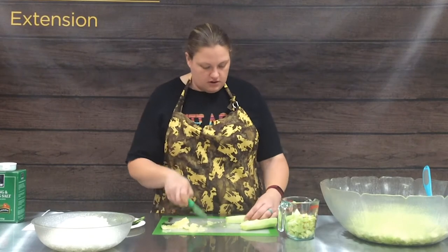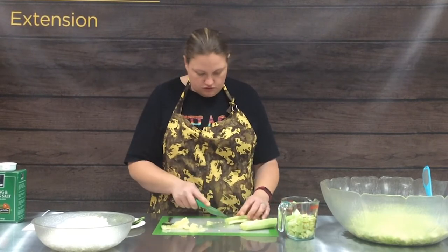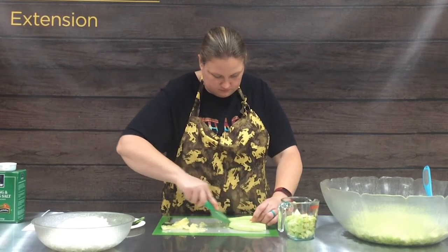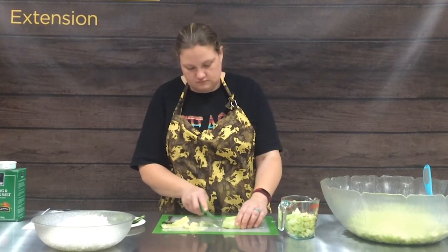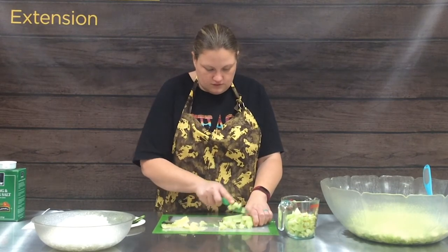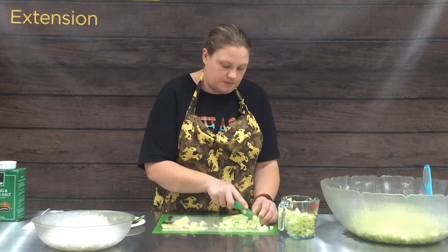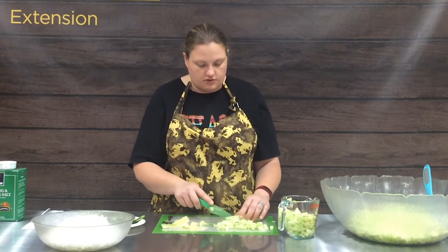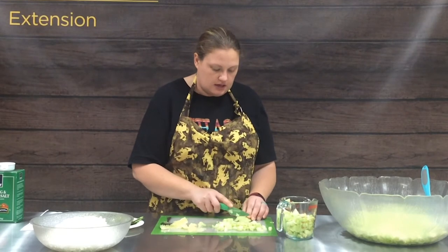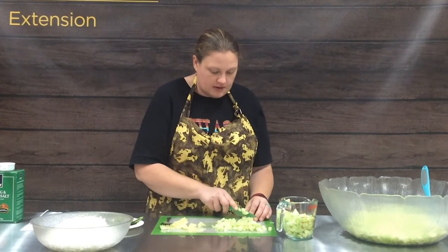Once we've got our seeds out, we're just going to dice our cucumbers into uniform size chunks. When we're doing food preservation, we want to keep our pieces of fruits and vegetables as even as possible so that as they go through the process, all of those pieces get heated the same. And it also makes them look really pretty.